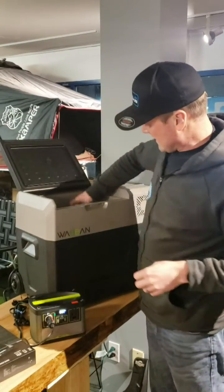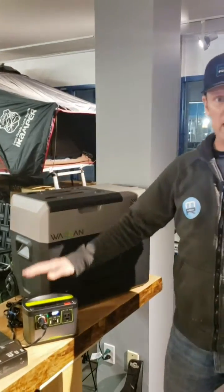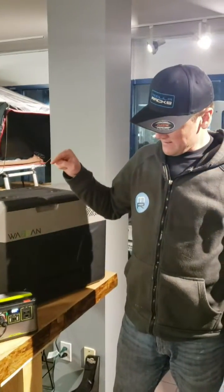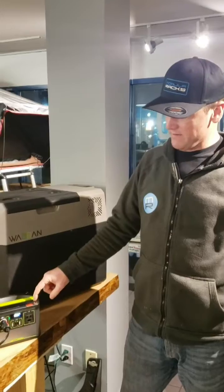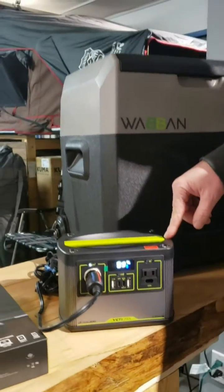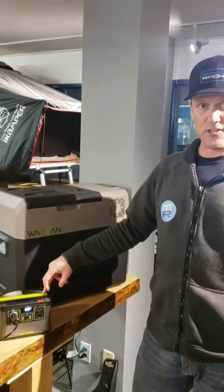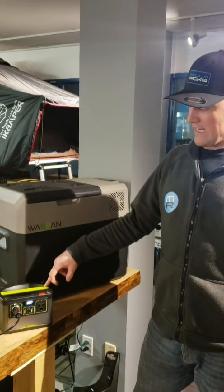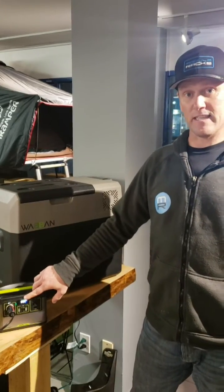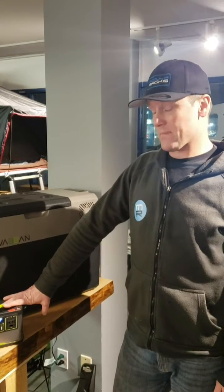So putting these in this cooler — this 55 liter electric cooler — we've got our baby Yeti 200X here, a lithium ion battery pack. We're going to turn this thing on with this fridge. I'm going to unplug the charging from this, and we want to see what the percentage is on this guy with this fridge tomorrow. This is a pretty small watt hour battery pack.